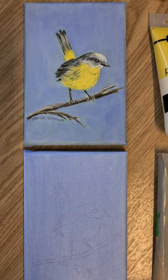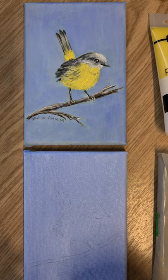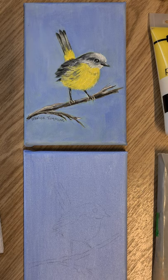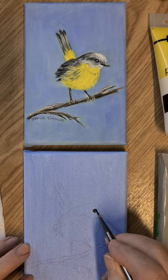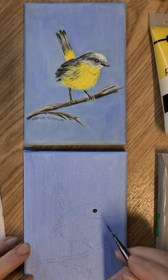I'm going to start with the fine liner, the zero, and just a little bit of water — touch it on the paper towel and pick up some black. I'm just going to block that in like so. I'm just blocking in at the moment; we'll come back and highlight after.